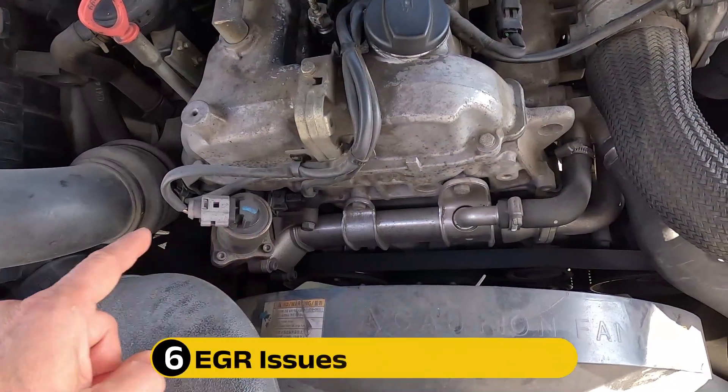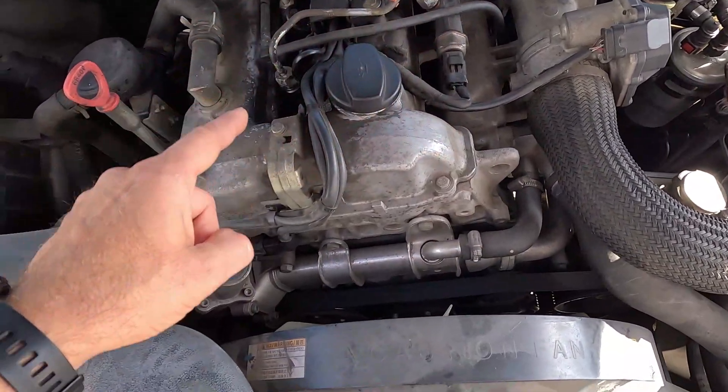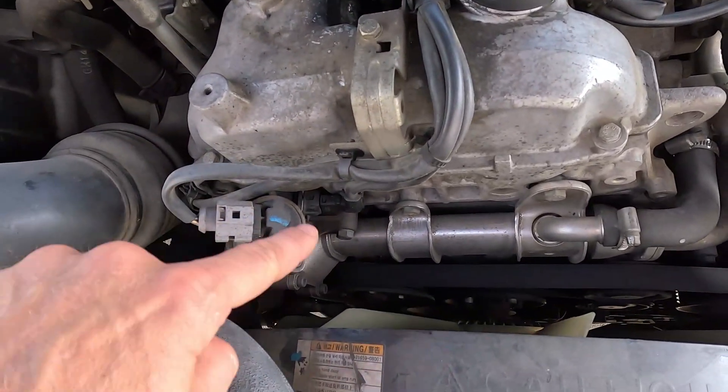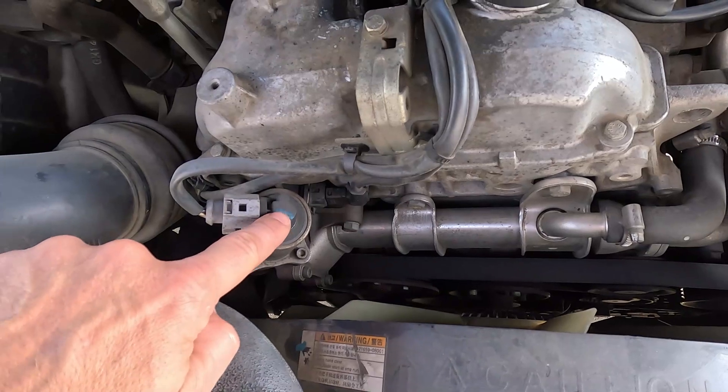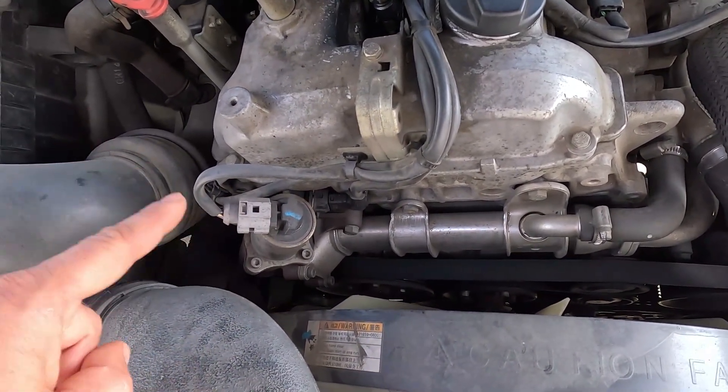Almost all newer cars have an EGR whose job is to return a portion of exhaust gases back into the engine to get burnt once more. The flow through this system is controlled by an EGR valve, which in some models adjusts its operation based on the intake air temperature. Obviously, if the intake air temperature sensor is bad, the EGR's function might be affected as well, causing all sorts of issues, which you can learn more about in one of our previous videos dedicated to this subject.